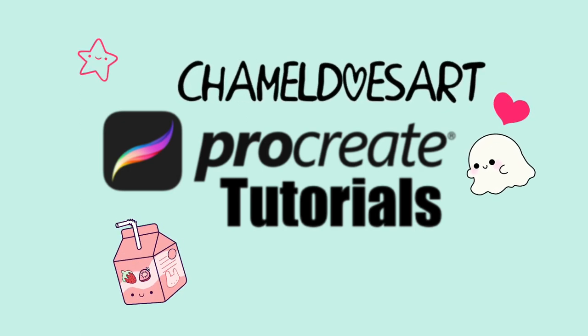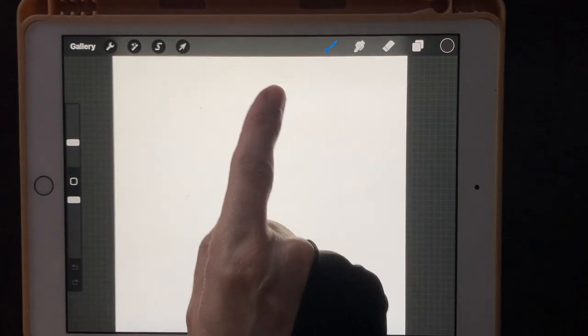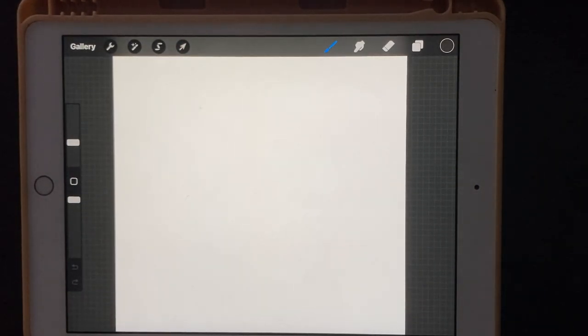Hello everyone and welcome back to another Procreate tutorial. Today we're going to be drawing a cute cartoon puppy. If you want to know how we load in our sketches, I've made a separate video on that — I'll leave a link at the top. So let's get started.